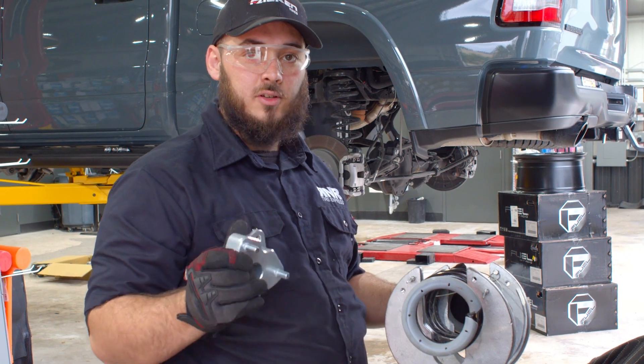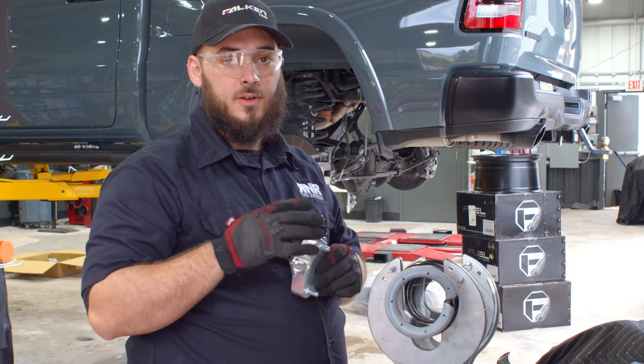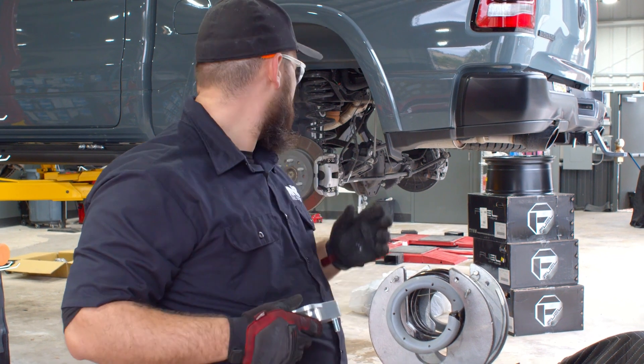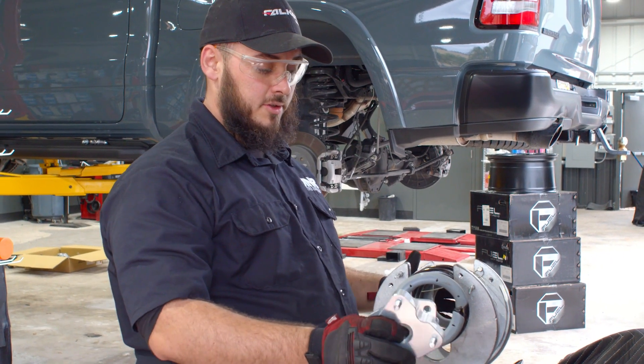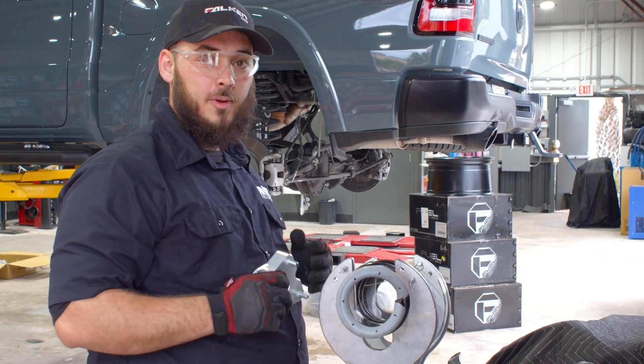The front end of these trucks sits a little bit higher than the rear end, so we only need two inches in the front to make that three and a half inches. Then in the rear we're going to put another coil isolator spring on, and then that's three inches all the way around.